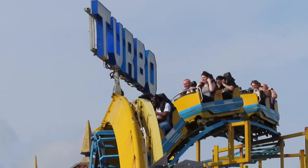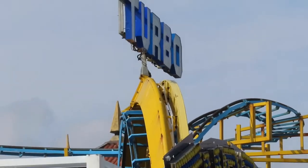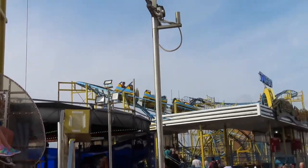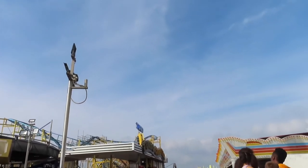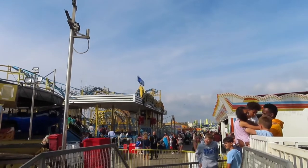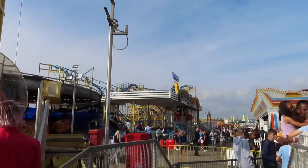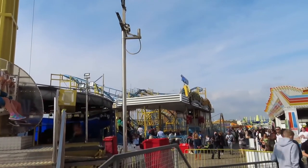I love the drop on the back — see the ejector airtime? I bet that loop is good on the front as well. It's just the helixes really — you get thrown into them with no smooth transitioning or anything.